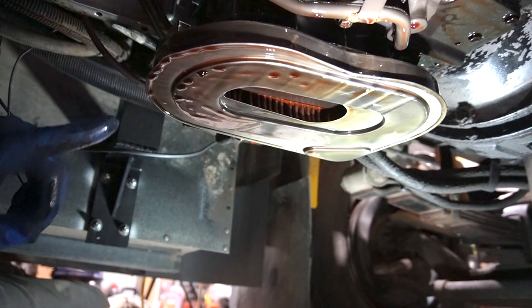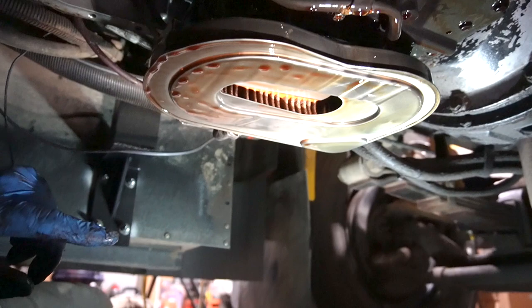Looking inside, it doesn't look too awful. We'll pull the pan out in a second and look inside to see how much transmission metal has ended up in the pan — hopefully not a ton. Our next step is one last bolt inside the transmission to drop the filter down.